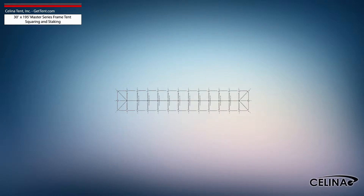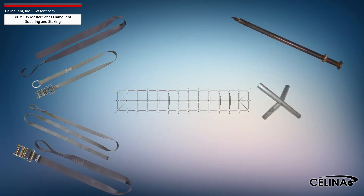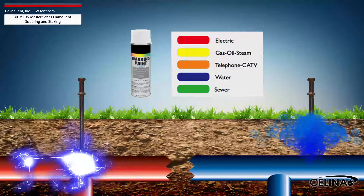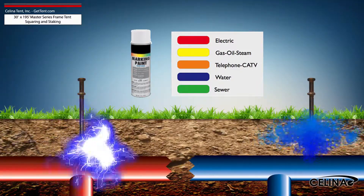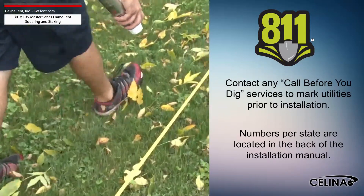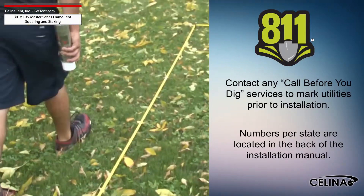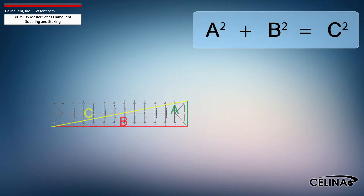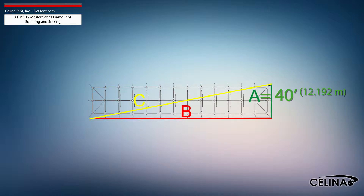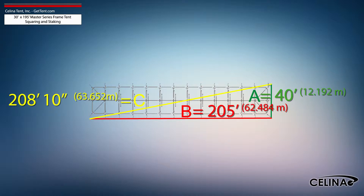Tent squaring allows the installer to accurately place all tent hardware and install tent stakes prior to beginning setup, and helps them avoid any marked underground utilities. Utilities must be marked by your state's local utility services prior to any tent installation. Using the Pythagorean theorem and adjusting out for 5-foot staking, the entire tent footprint will be 40 foot by 205 foot with a 208-foot 10-inch diagonal length.